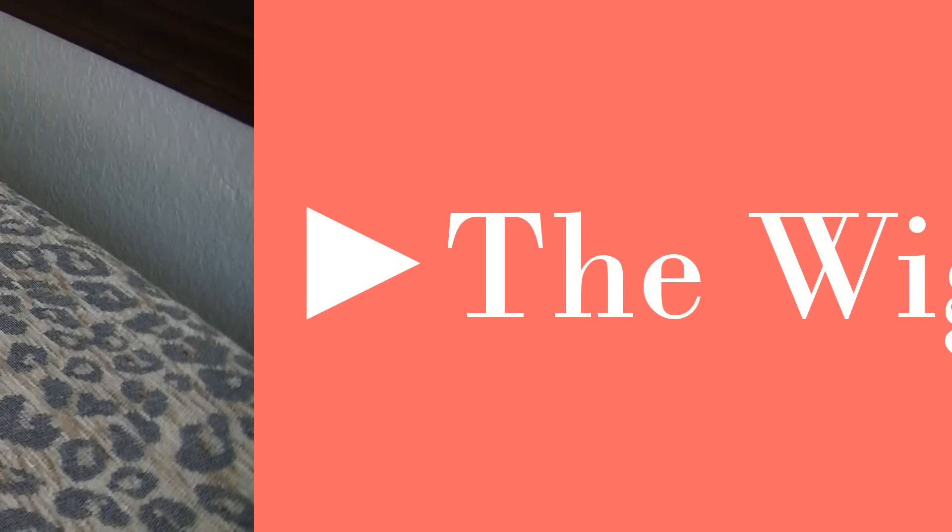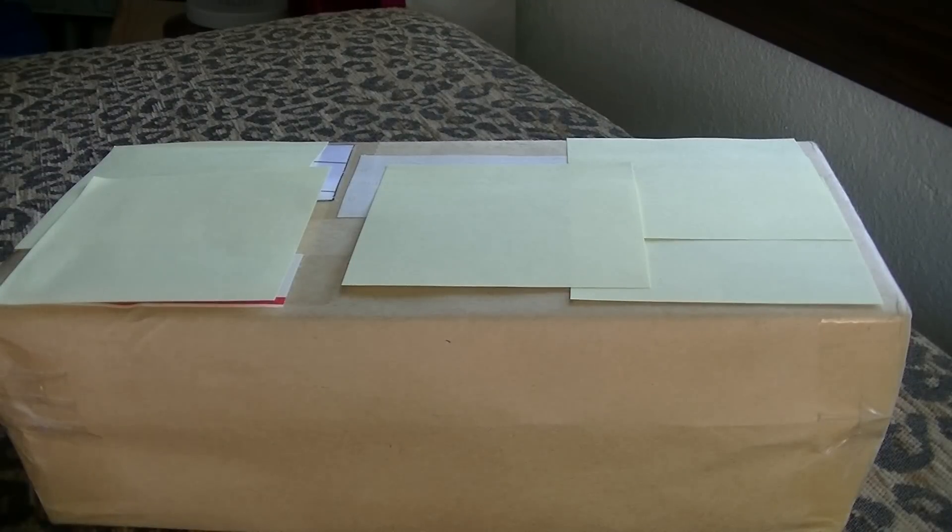The first thing we're going to open is the wig, mainly because I'm trying to kill everyone with the suspense of what the doll looks like. So let's get it out of the box.